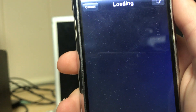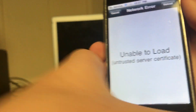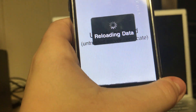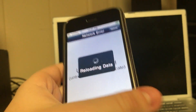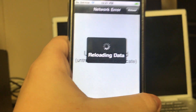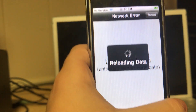It will add the source and still say the network error, but just wait until it says 'Reloading data.' If you don't fix this, it will happen whenever you try to install any tweak. It'll still install the tweak, but it'll be extremely hard to tell if something's been successful or not, and if you get errors you won't know why, because nothing works properly.